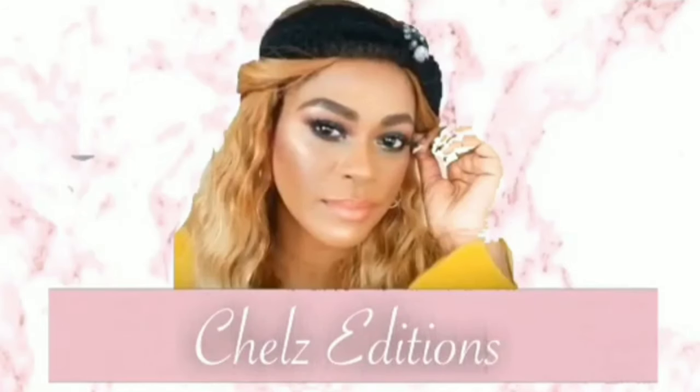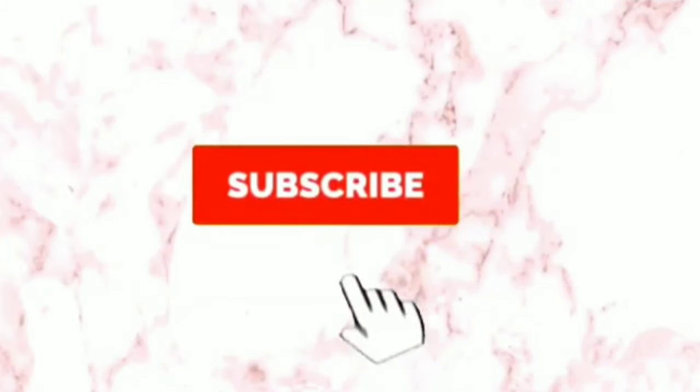Hey guys, I'm Rachel. Today we are jumping into some spring looks. Whenever I'm wearing this color hair, I feel like wearing dark lips or bright eyes — bright as it is today. I'm also going to be reviewing one of my current favorite foundations, so without further ado let's jump straight into this video.